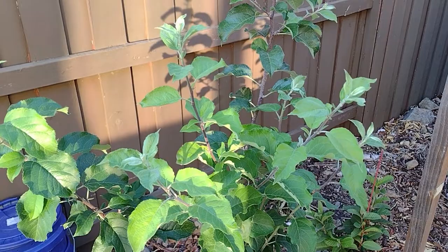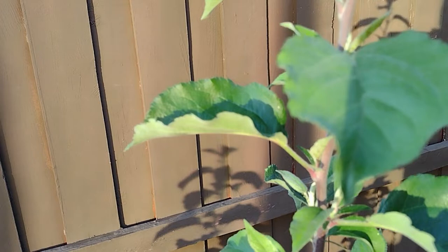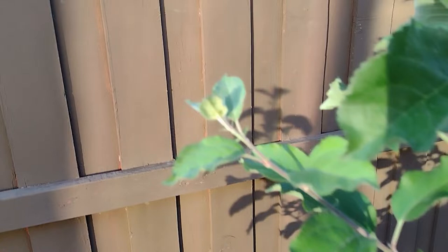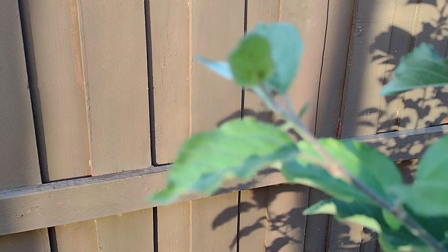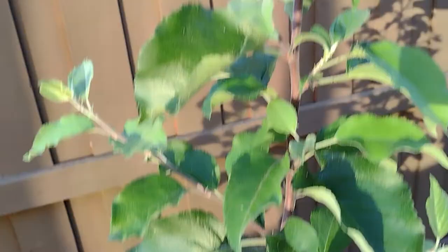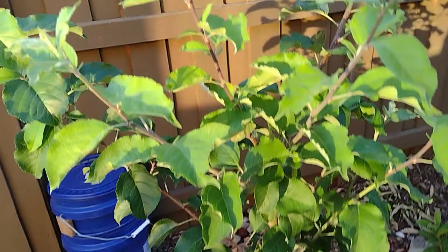Hello everyone and welcome to Northern California channel. This is my Fuji apple plant, and I'm going to show you how to take care of aphids. I was just checking it out and as you can see here, it's got some aphids — there's a fresh infection coming up right there. It always comes up on the fresh leaves. I do not see infection on the other leaves — just the fresh part, and the infection has just started. Glad I was able to catch it early.